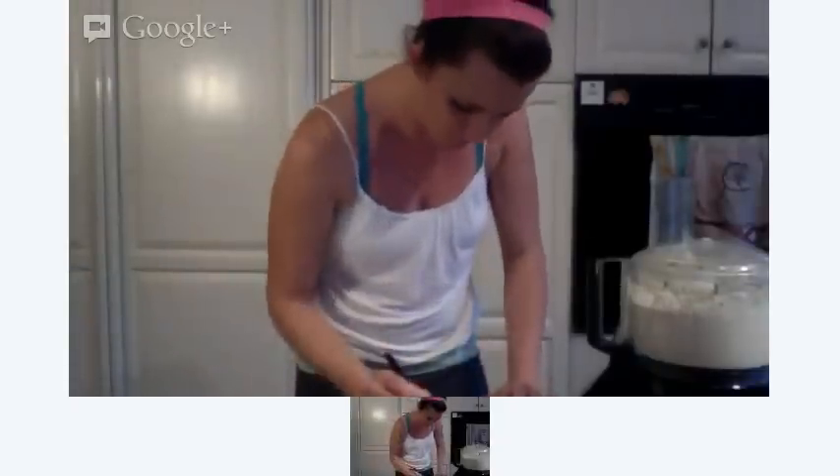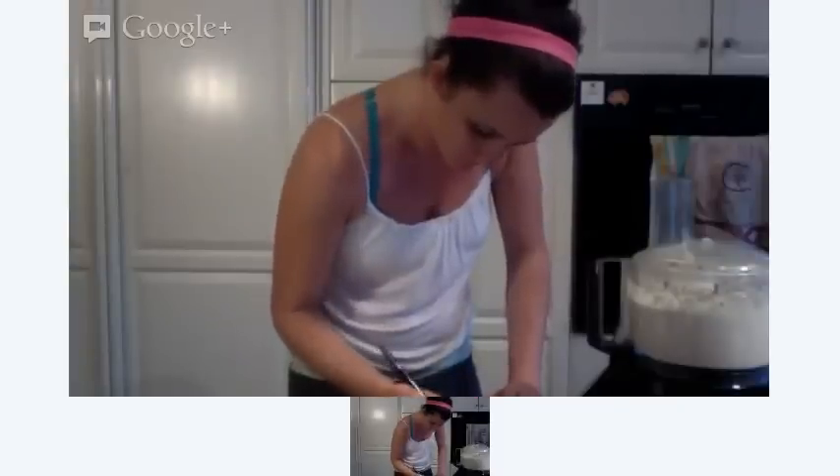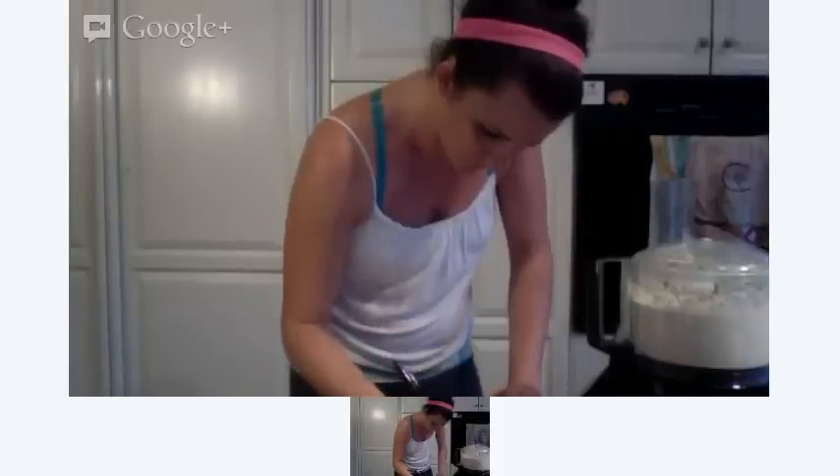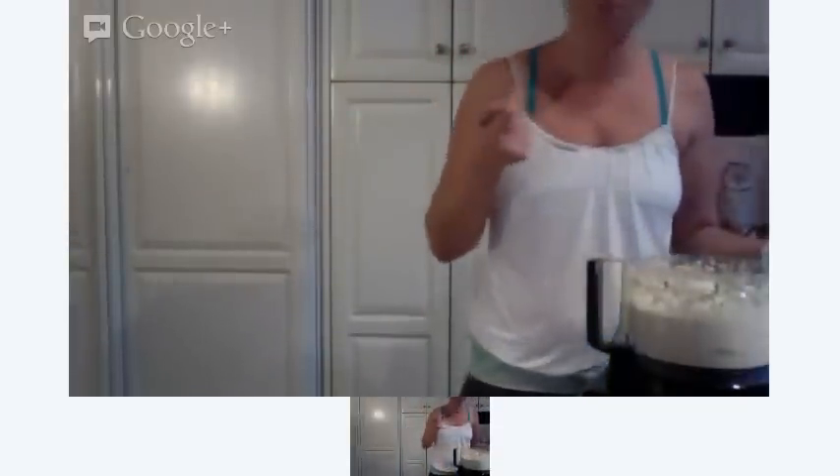I forgot — this will be perfect — I'm adding two really ripe bananas. Two really ripe bananas. It's really good.